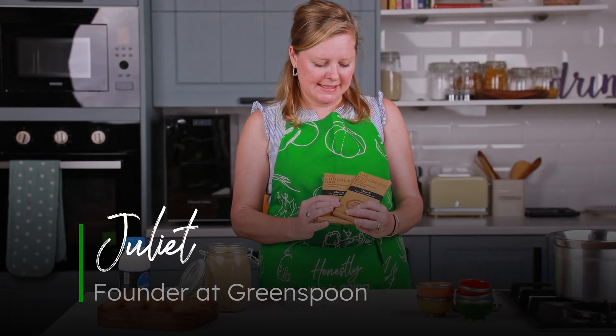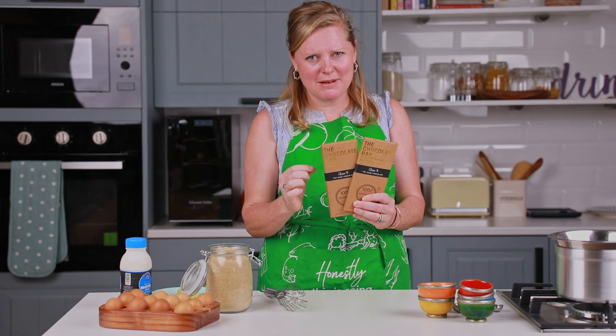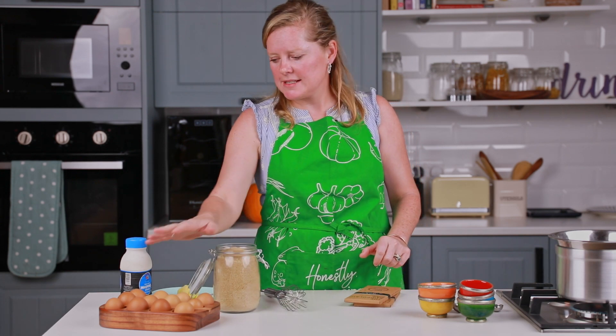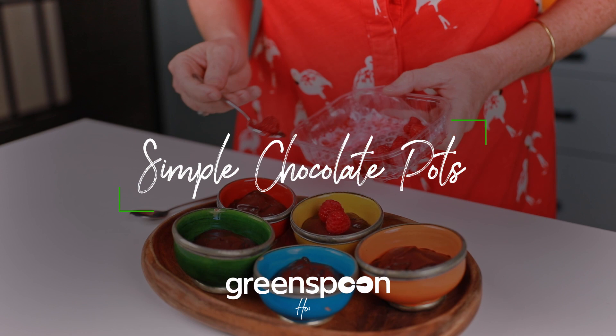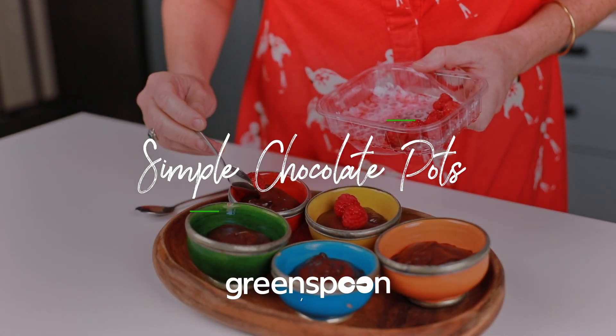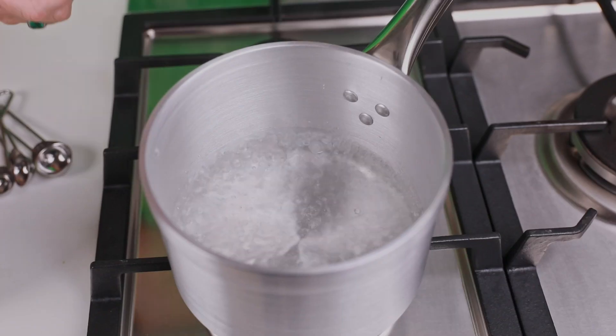Okay, hi guys! These are the ingredients I'm going to be using today. This is Classic 70, which is a dark but incredibly rich chocolate — really love that. Some sugar, some eggs, some cream, and a little bit of butter. And that's it to make an incredible chocolate pot. So let's go!